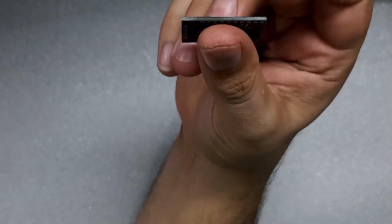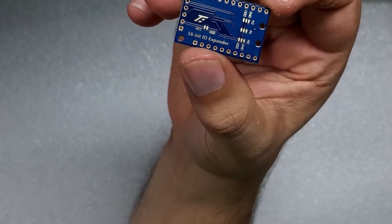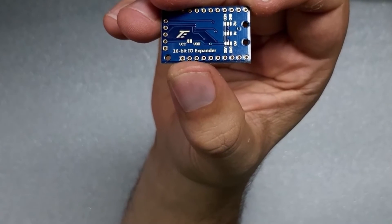One thing we do need to note is we also need to solder some pads on the board before we use it. I'm not going to show you how I soldered these — this is for using multiple boards and it's basically an addressing function, which I'll explain in a bit.